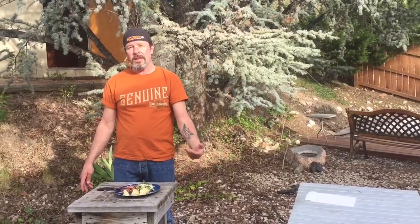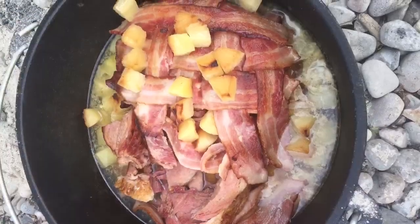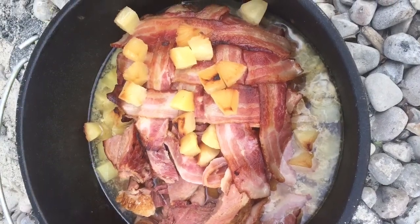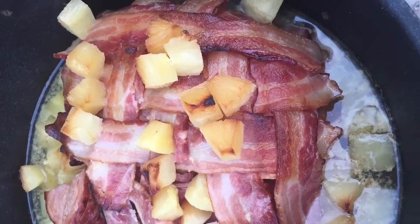Hope everybody's had a great Easter today. If you like what you see, subscribe to our YouTube channel. There's a link in the description to purchase any of these items on campmaid.com — use promo code AL20 to get a little discount. Hope you liked our video today and we'll see you next time!